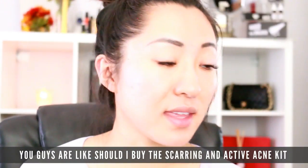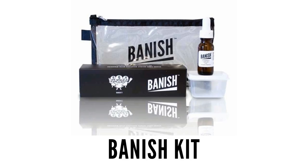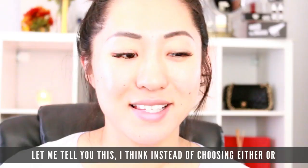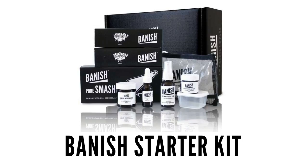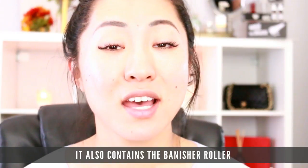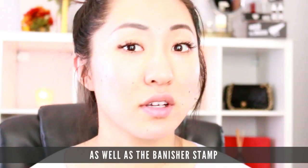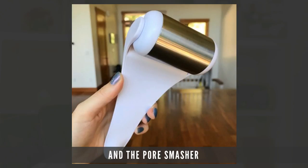You guys might be wondering: should I buy the active acne and scarring kit or should I buy the Banish Kit? Instead of choosing either or, I think you should just get the Banish Starter Kit because it contains the pumpkin enzyme mask, the banisher roller, the banisher stamp, the vitamin C elixir, the activated charcoal, and the pore smasher. It contains everything you need so you don't have to choose.